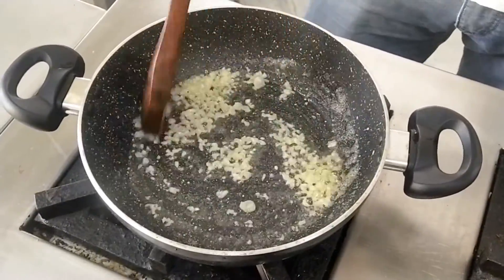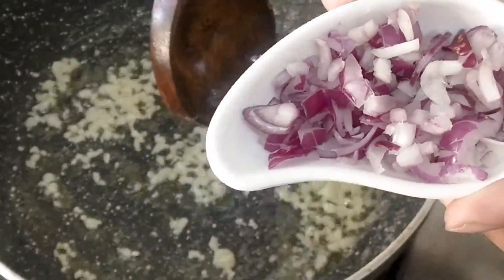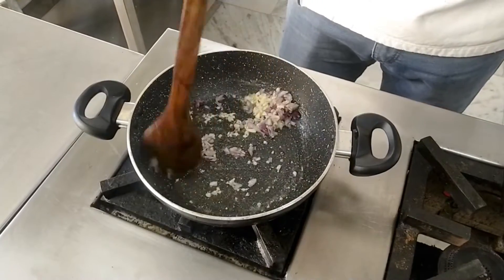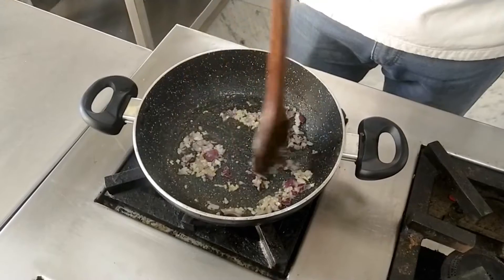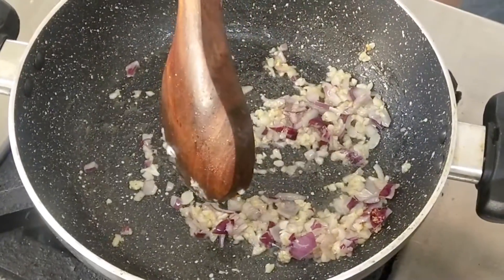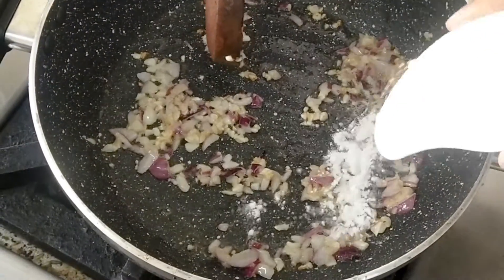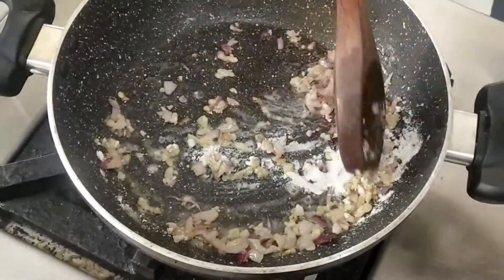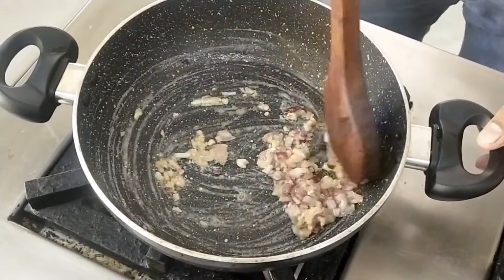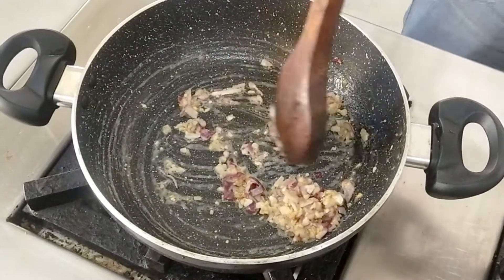Now it's time to add the onion. Mix well — we just reduce the moisture of the onion without extra burning. Now it's time to add the refined flour. We can use approximately one tablespoon. Mix well.